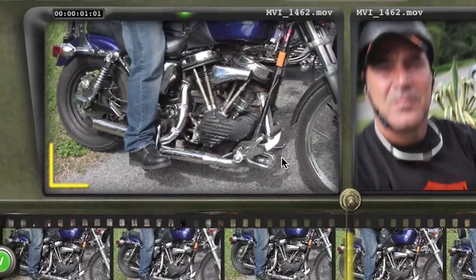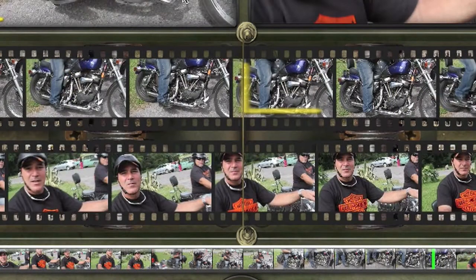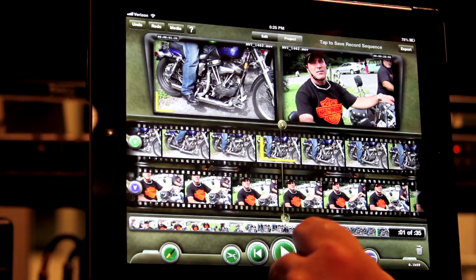Of course, the monitor is the accurate way of judging the selected in point because each frame in the film strip is actually eight frames. Now let's set an out point for the source.